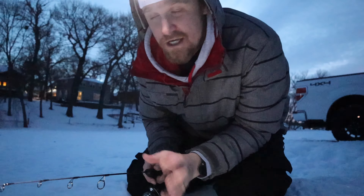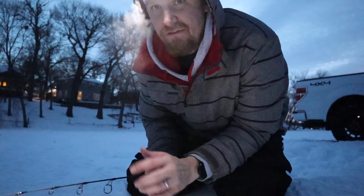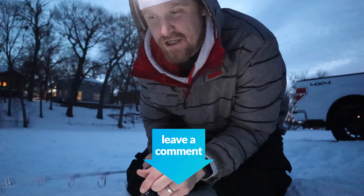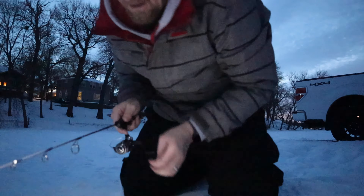If any of my subscribers — or even if you're not subscribed but you're watching this video — if you have any tips or tricks for me, please drop those in the comments section down below. We're starting to get some of the gear that we need, and now we're just trying to figure out the game.